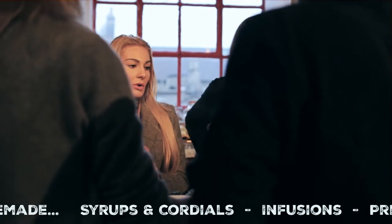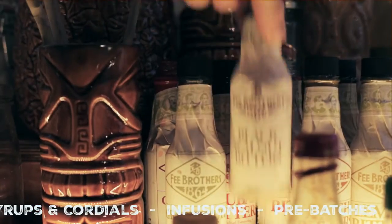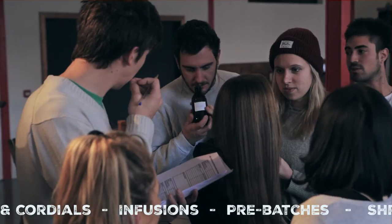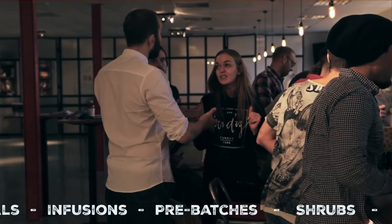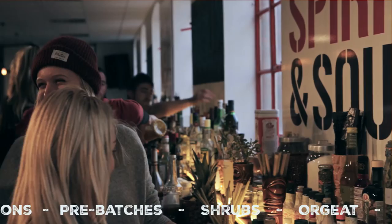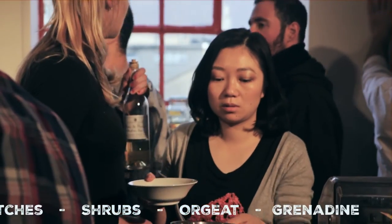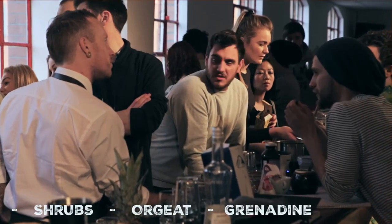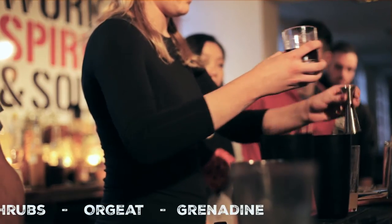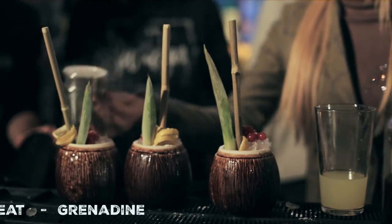What I hope people get out of the two-day mixology course is that they take away so much inspiration that they start asking themselves lots of questions — if I can do this, then maybe I can do this and try this. It's not wrong to do anything. There are so many ingredients out there and I wouldn't rule any of them out. If you can use it in a kitchen, if it's edible, if it's not poisonous, then we can try and use it. Maybe it'll taste good, maybe it won't — but what's the worst that can happen? We might stumble across the next big thing, the next cosmopolitan.